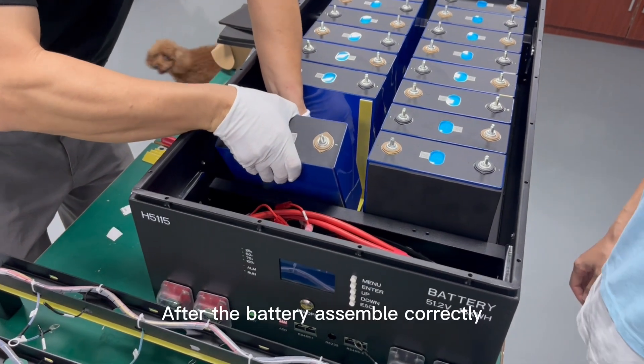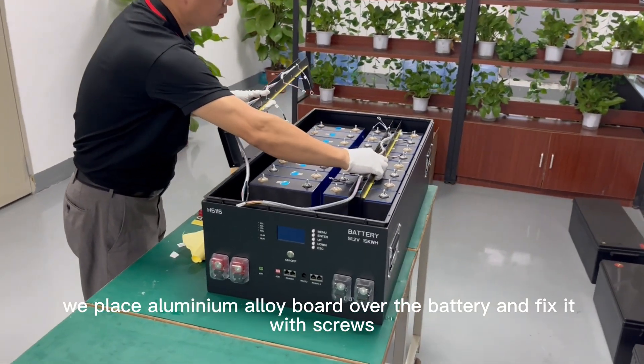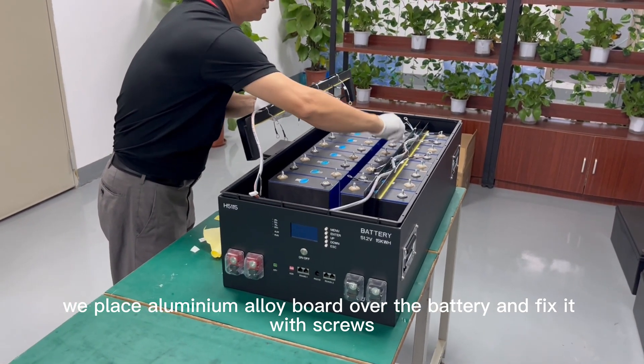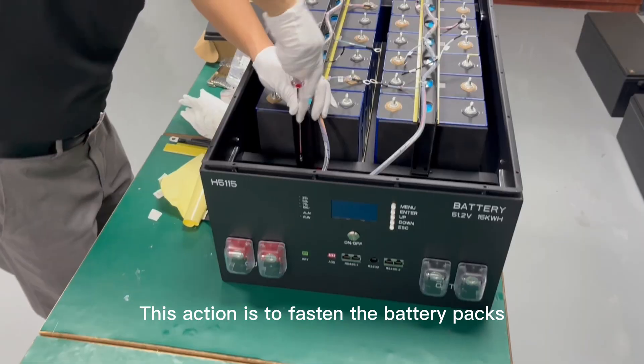After the first battery is assembled correctly, we place an aluminum cuboid over the battery and fix it with screws. This action is to fasten the battery pack.